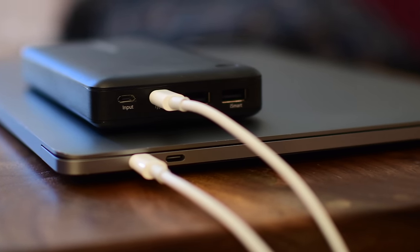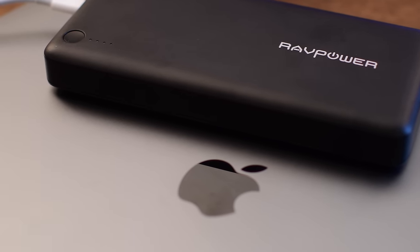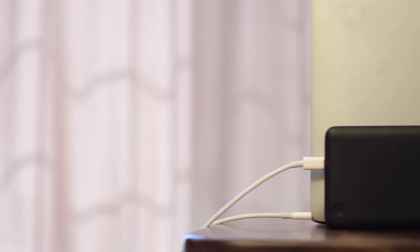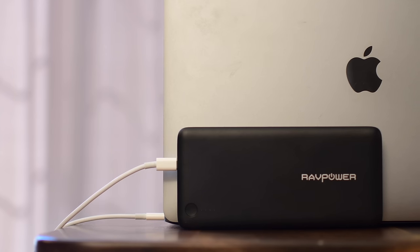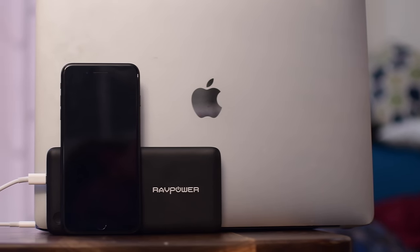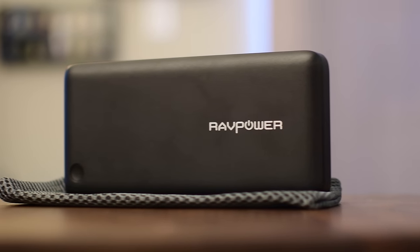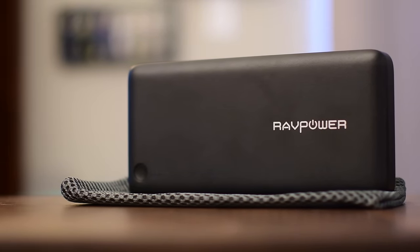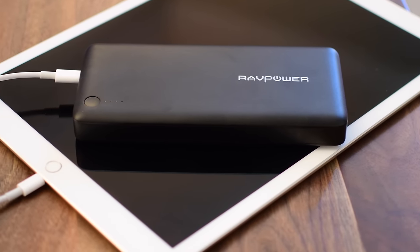To put that into perspective, it can charge your iPhone 7 nine times, and it can actually charge three devices all at once. It's not limited to just your phone — this, importantly, can charge your laptop. Also worth mentioning, this is great for Nintendo Switch owners, as it uses USB-C, which is perfect for topping off the Switch on the go. For MacBook and MacBook Pro owners using USB-C, this is a great handy device because it has a lot of juice. It may not give you a full charge on the highest-end 15-inch MacBook Pro, but it'll definitely keep your battery alive for a lot longer.